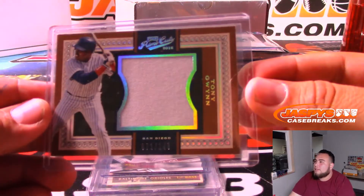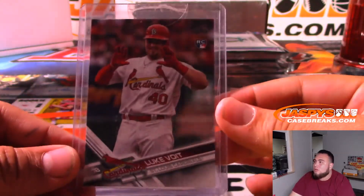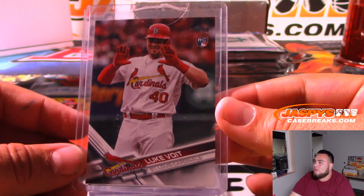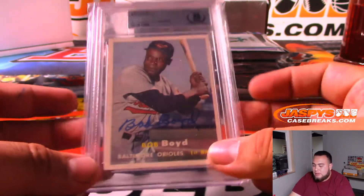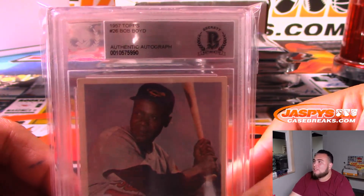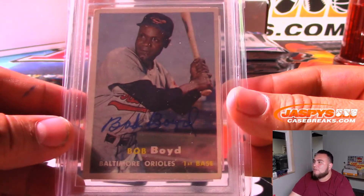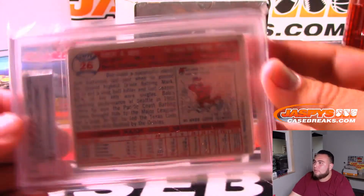We have, from Prime Cuts, Tony Gwynn. We have a St. Louis Cardinals rookie, Luke Voit. And then we have, for the Baltimore Orioles, a 1957 Topps authentic autograph of Bob Boyd. Very nice - another one for the Orioles.